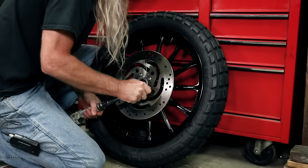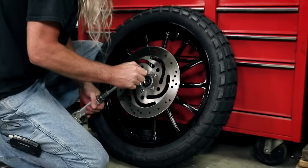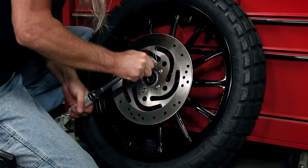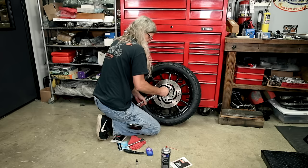Tighten those in a cross pattern please. She's trying to get away from me. And there you have it.